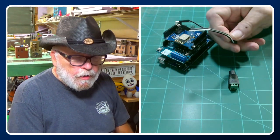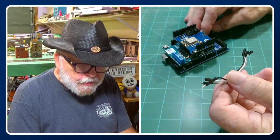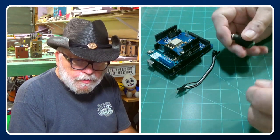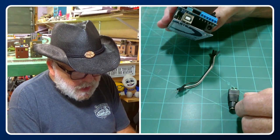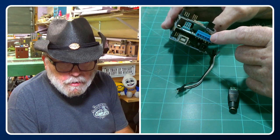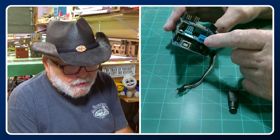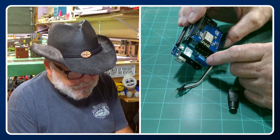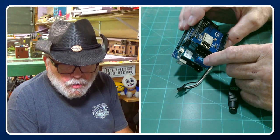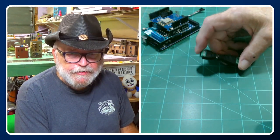You will also need a couple of jumpers — Dupont connectors, male to female — for the transmit and receive connection from the Mega up to the Wi-Fi shield, and a barrel connector for the power to plug into your power supply. You'll also need a couple of wires for your main track and program track. The first two terminals are power, the next two are designated A and go to your main track, and the last two are designated B and go to your program track.